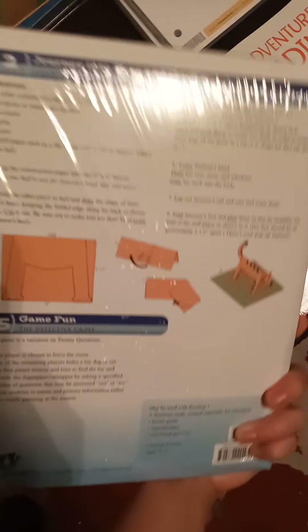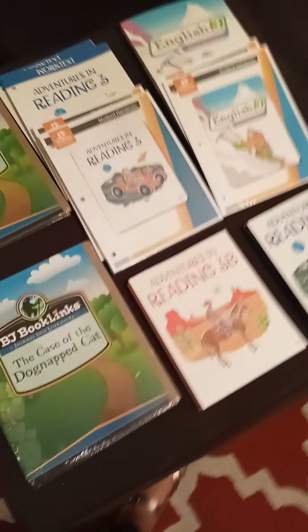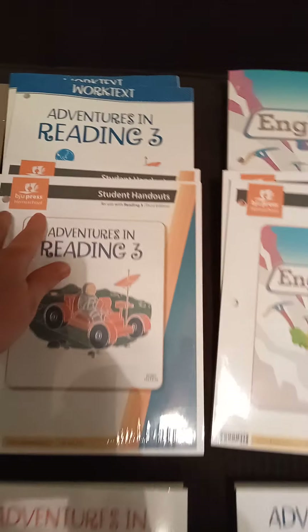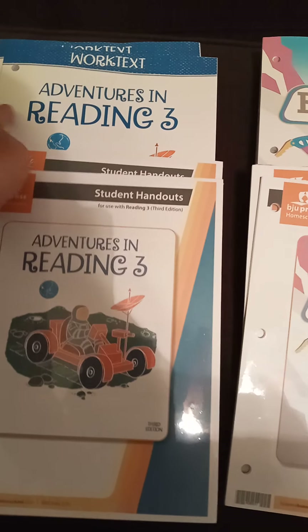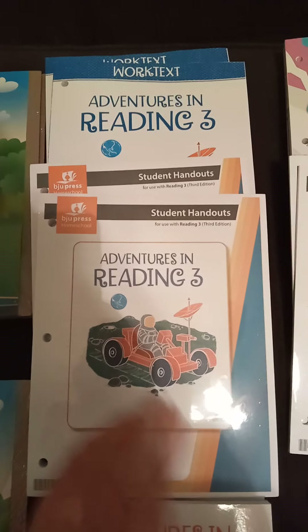We have our almost 10-year-old and almost 9-year-old who will be doing third grade this year. This is our first time doing BJU Press, so just trying to give you guys an idea of what you would receive in the mail. Right here is the work text Adventures in Reading Three — so that's third grade — and here's what it looks like on the outside, and then this is the student handouts.